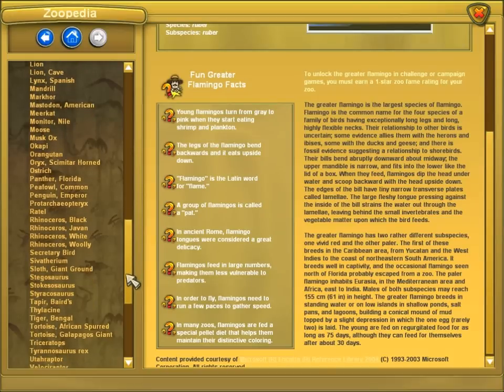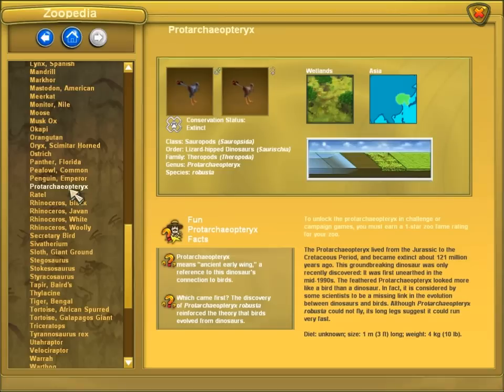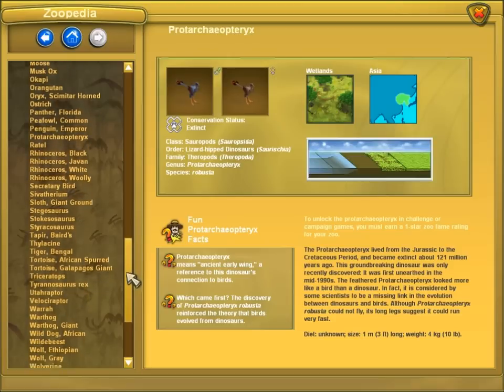Florida panther, oh my. Protoarchaeopteryx. Oh man, I should put some of these in. That'd be cool. Tapir, that's not aquatic.